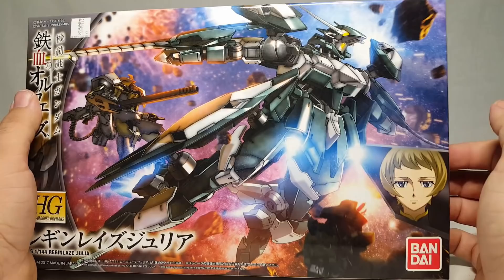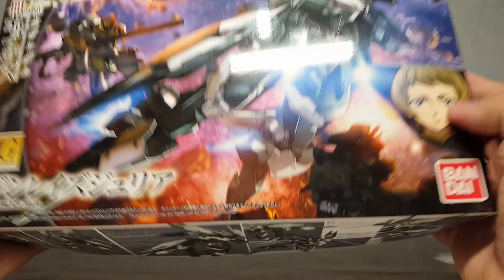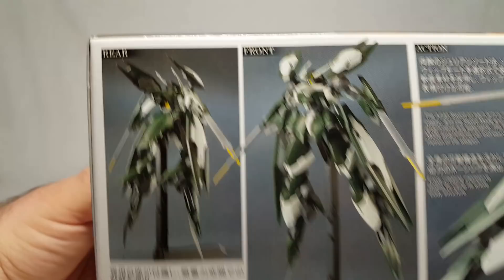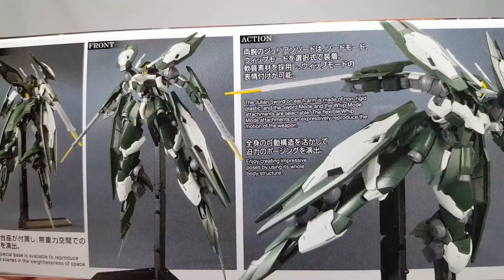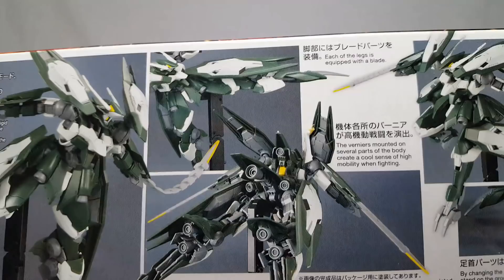Of course you guys already know this is built. Here we have the nice image of the Julia right there - you got Julietta just popping out. You've got a great scene here in the space battle: meteors, an Eox Region Lays, a chunk of somebody's mobile suit. HG IBO Region Lays Julia, Bandai 2017. The Julian sword on each arm, made non-rigid plastic in sword mode. Each leg is equipped with a blade, vernieres mounted all over the place, complete color change via parts swapping.